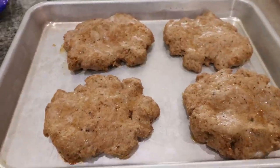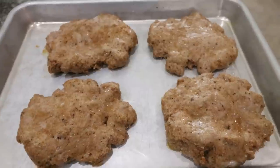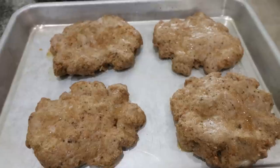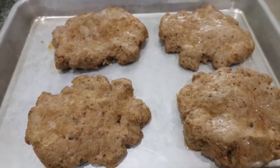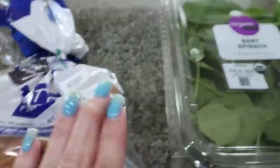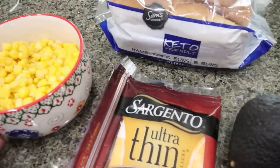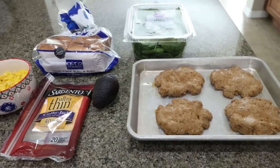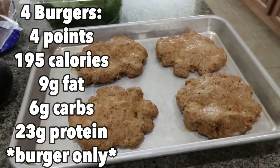My burgers are out of the oven — these look and smell so good, I am really excited for this lunch. I'll probably pair it with some fruit, maybe pretzels or cucumbers and ranch. I'm going to have a burger every single day on one of the keto buns, topped with fresh spinach, avocado, cheese, and some corn. I'm excited to have such a protein-packed healthy lunch. I'll put points, calories, and macros on the screen.